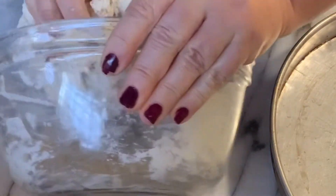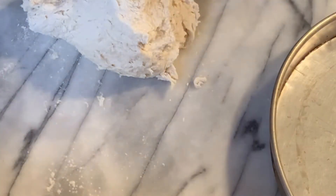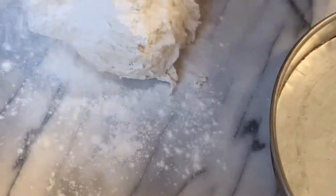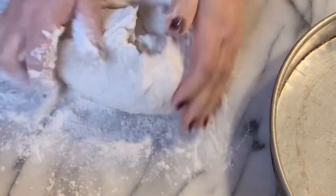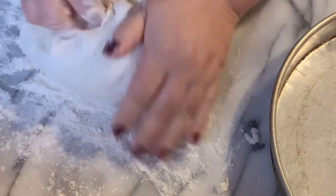Now we're working on the board here. Sprinkle some more flour and work your bread. If you feel like your bread is a little wet, keep adding a little bit more flour.